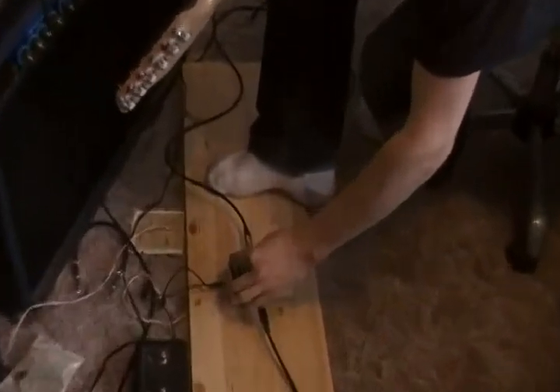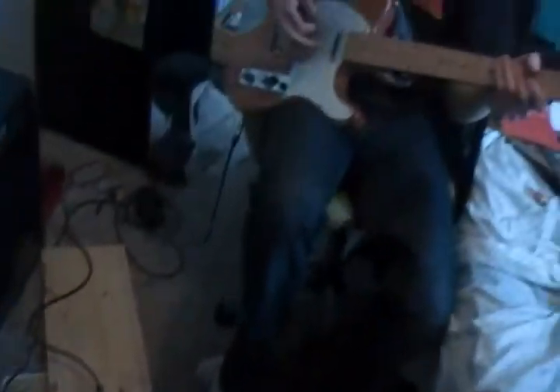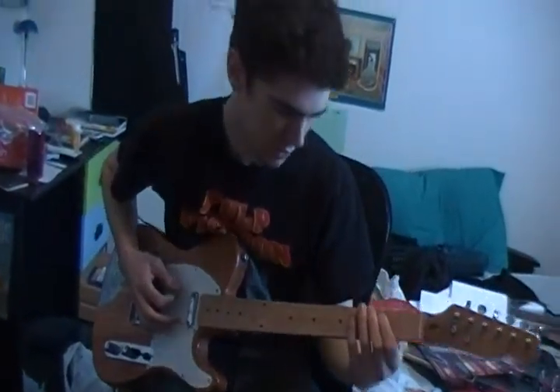There are a number of different things you can do with this pedal. With the effect level on maximum, the feedback on zero, and the long delay, you play at a speed where there's a note in between each note you play — very staccato.